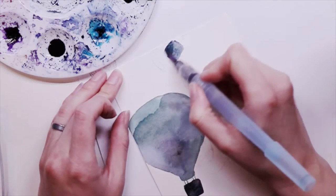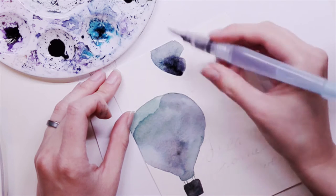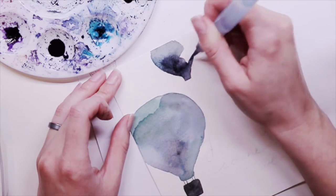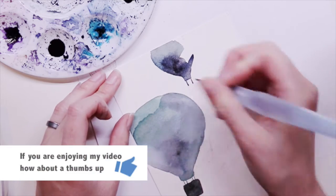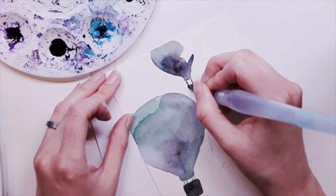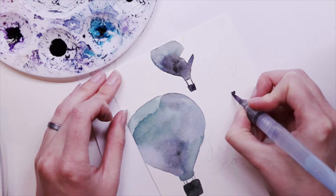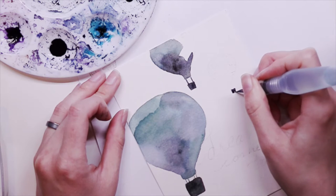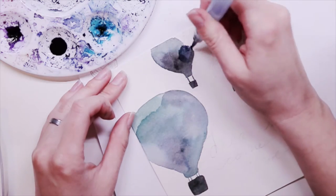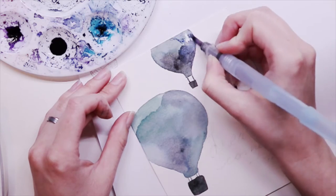I'm moving on now to these stamped versions. As you can see, I used a very light gray and stamped off once before stamping on here, so you can hardly see my guides, but I'm making sure that I'm painting over the guides. Unlike with pencil marks where I try to paint inside the guides so I can erase them, in this case I can't erase the ink, so I'm making sure I'm painting over all of the stamped lines.